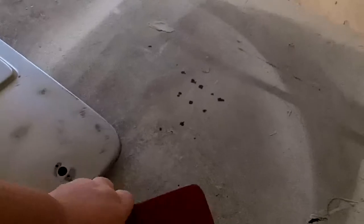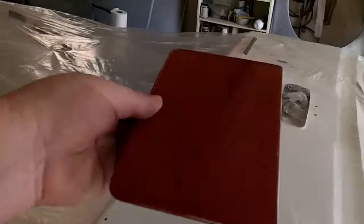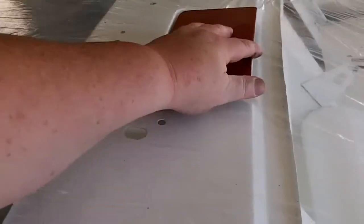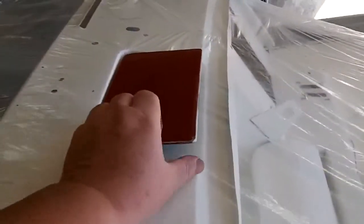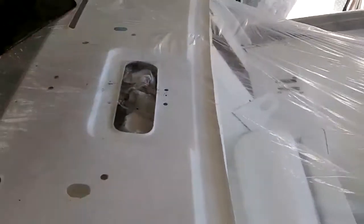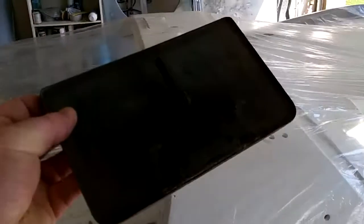We have this vent here on the car, which is actually sort of a little snorkel that fits — it sort of goes like that. It's a little pop-up air vent for air circulation in the car. We'll strip that down and get it ready for some epoxy as well. It's the original color of the car.